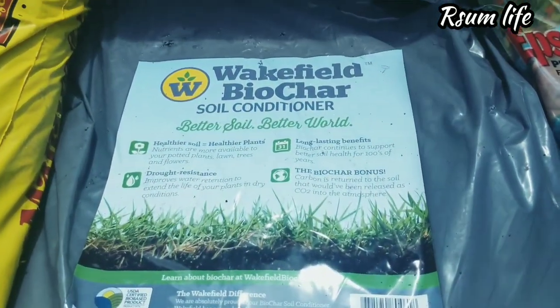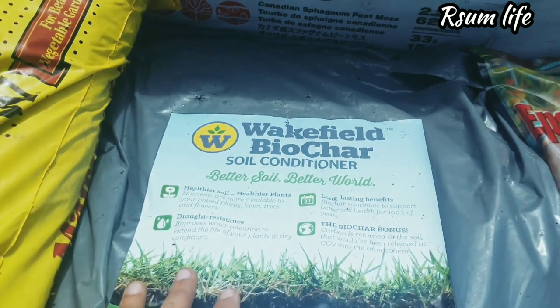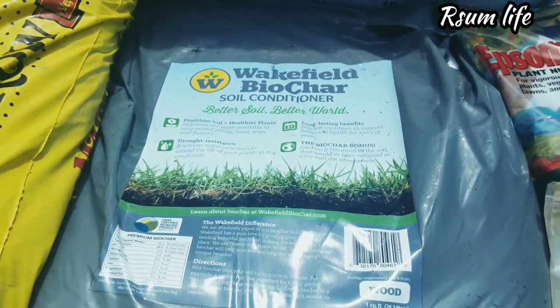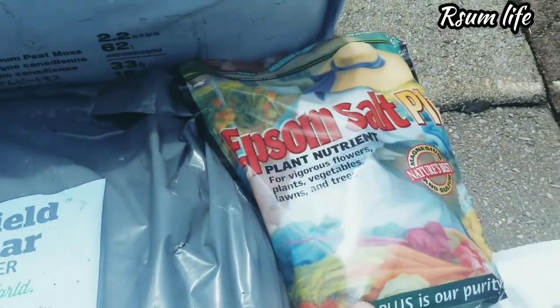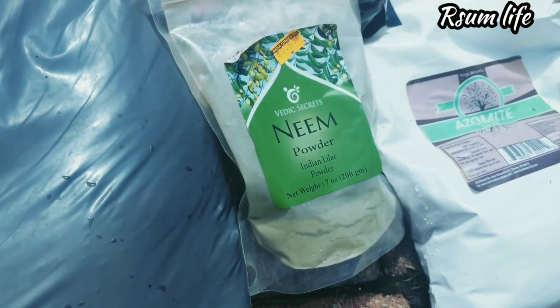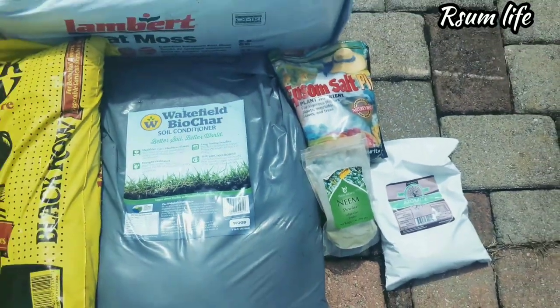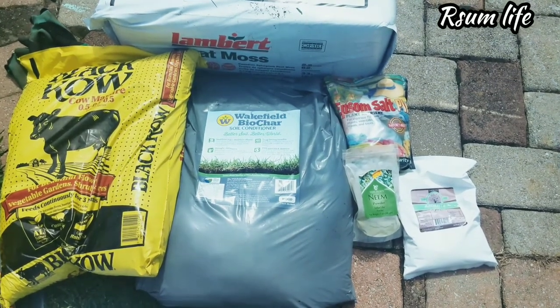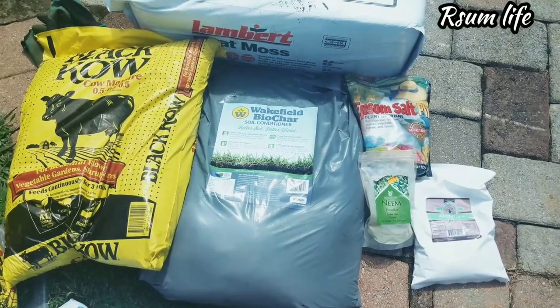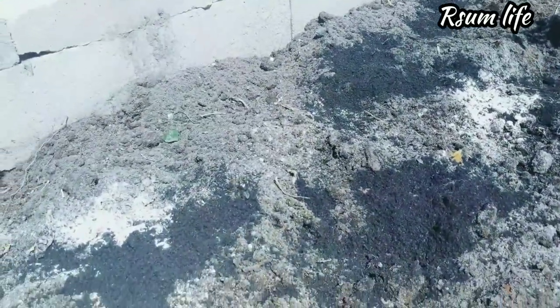Biochar is super super important for my garden — it does miraculous things for your plants. It holds soil moisture and houses good bacteria to grow in. I also put Epsom salt, which has magnesium — magnesium helps plants absorb phosphorus. Then there's rock dust, which has all kinds of trace minerals we need in the soil. And I add a little neem powder so that any bugs or anything existing in the soil will be taken care of.